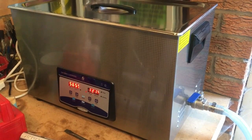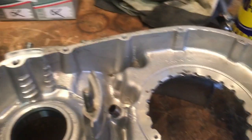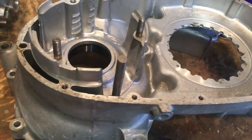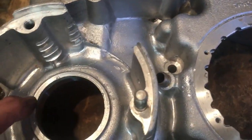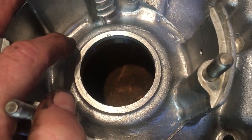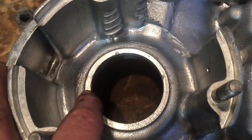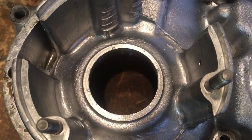All three crankcase covers are in the bath. Now we can go back to the left hand crankcase half — look how that's come up like new — and fit the crankshaft main bearing oil seal for the primary drive side. It's not obviously a press-in fit and we'll probably centre punch it as well, as has been done originally, to ensure that oil seal stays in position.